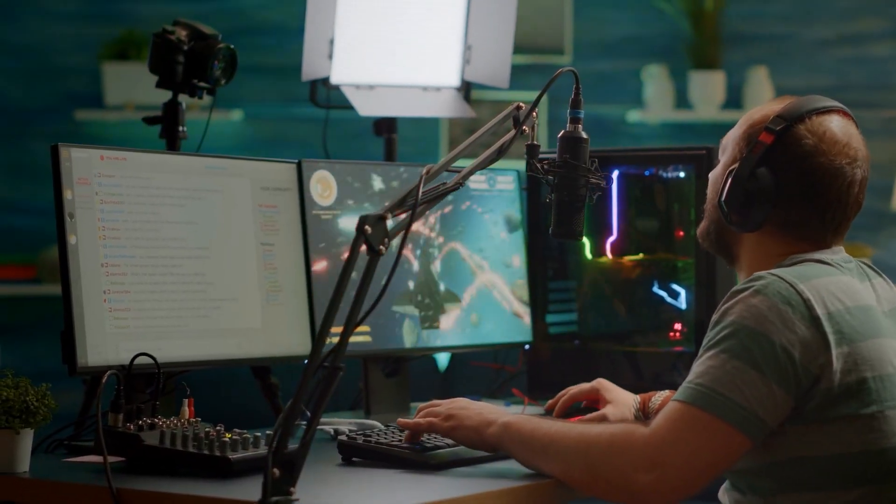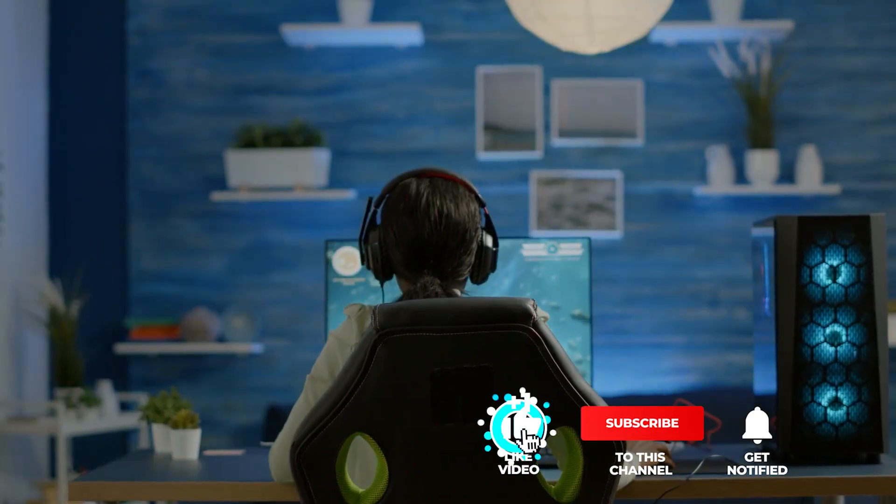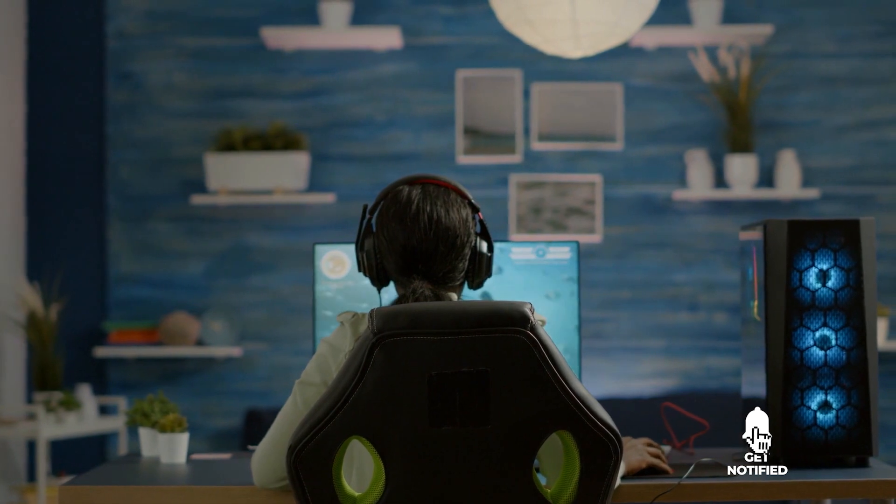Still haven't found a capture card that meets your needs? Well, keep watching because we have more lined up for you. Meanwhile, if this is your first time visiting our channel, be sure to subscribe and hit the bell icon to receive notifications of our next videos.